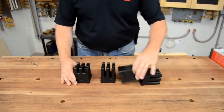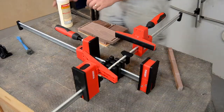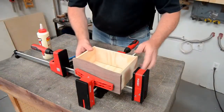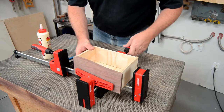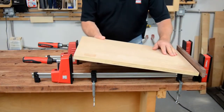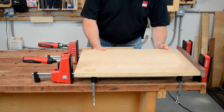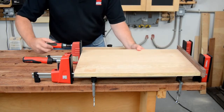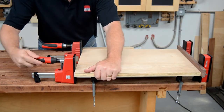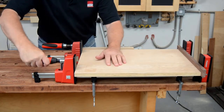These KRE series clamps are dimensionally the same as previous generations and can be used with all of the same accessories, so they're completely compatible with any K-body clamps or accessories you may already own. Everything can be used in whatever combination is needed, whichever series they're from, to complete the tasks at hand.